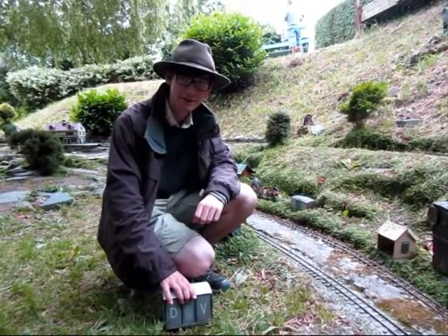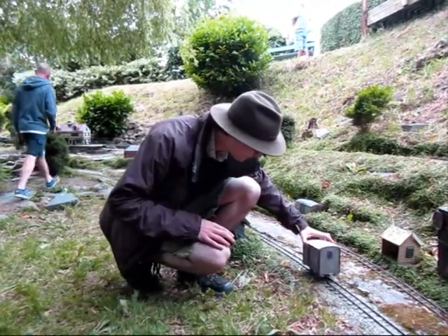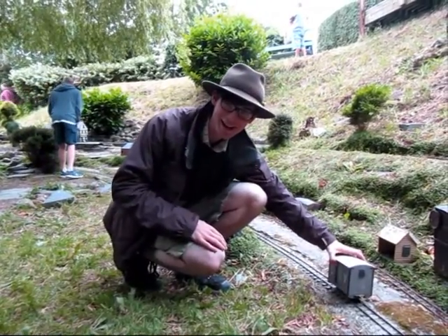We're really here for the Flechvan Garden Railway's event. There's only one problem — it's the wrong gauge.